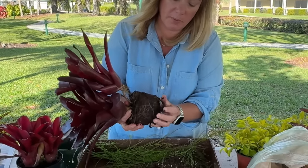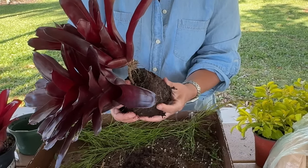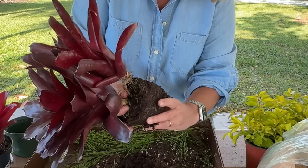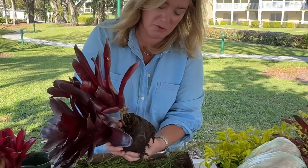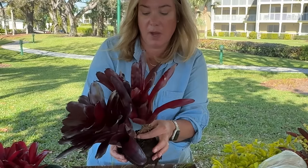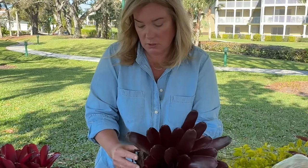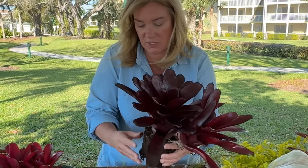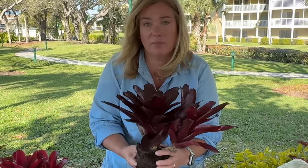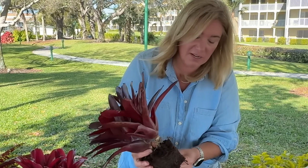Now, bromeliads keep water in their cup, which is how you're supposed to water this type, so there is some water in there which I'll dump out right before I put this in newspaper. Bromeliads don't need this soil but they do need roots. If you buy a bromeliad online there's a good chance you might actually just get a pup that's been cut off, which is a really good way to grow them with zero soil at all. I don't want to be rough with this but I do think I'm safe to remove as much of this soil as I can for transportation. By the way, I have no actual experience with bromeliads, so this could go great or it might not go great.